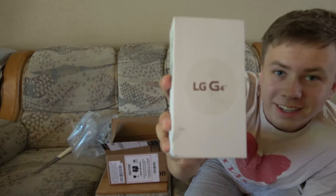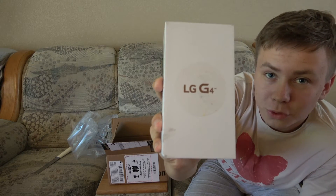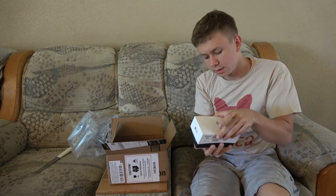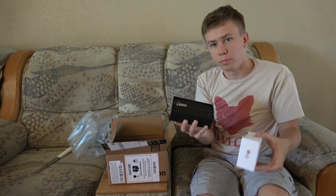Hopefully it's good. Look at the box — LG G4. It's dirty as well. I don't know, maybe it's from the box.